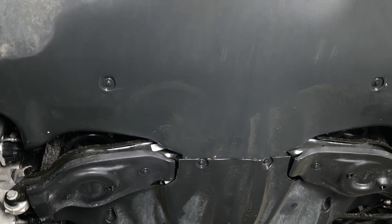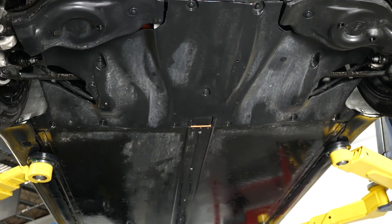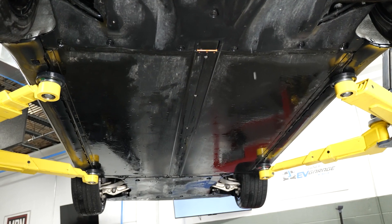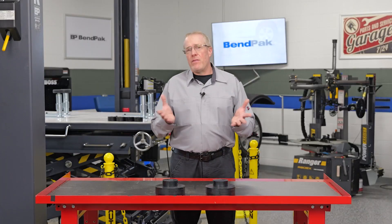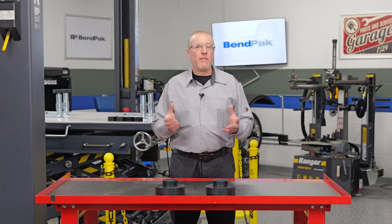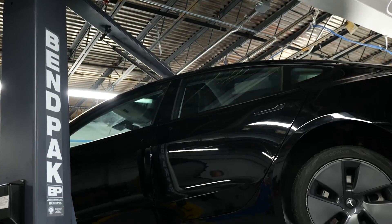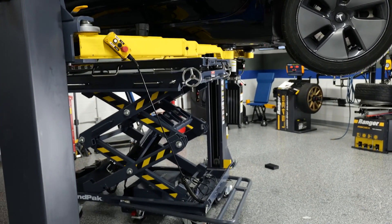Second, EV weight distribution. The battery pack, typically located in the floor of the vehicle, creates a lower center of gravity, but also adds substantial weight. This altered weight distribution affects how we lift and support these vehicles during repairs. You'll need a car lift with sufficient rated capacity to handle the heavier vehicles,